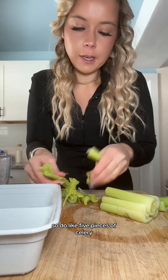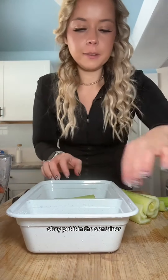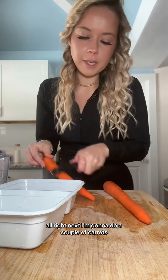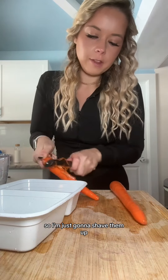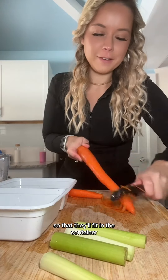Next, I'm going to do the celery — let's do like five pieces of celery. Put it in the container. Next I'm going to do a couple of carrots. I'm just going to shave them up and then I think I'm just going to cut them in half so that they'll fit in the container.